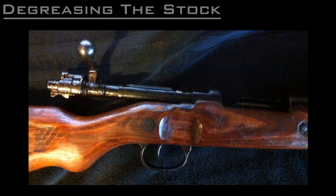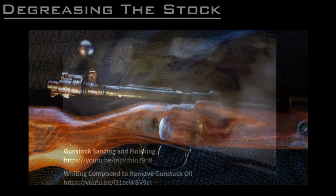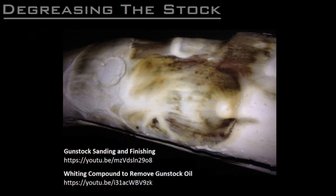The wood had also absorbed a fair bit of cosmoline, so I sent it to a friend to degrease. He used the whiting method to get a lot of the grease out, and I've linked to a video in the description that demonstrates this process.